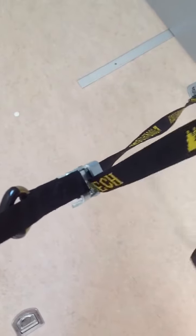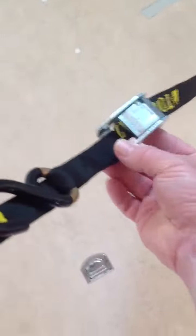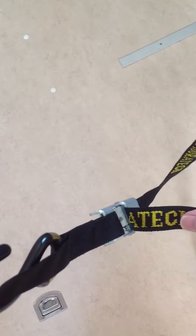This is the strap which is incorrectly attached. As you can see, the free end is coming through the back of the strap here. So it looks like this — this is exactly how it was coming out of the packet.